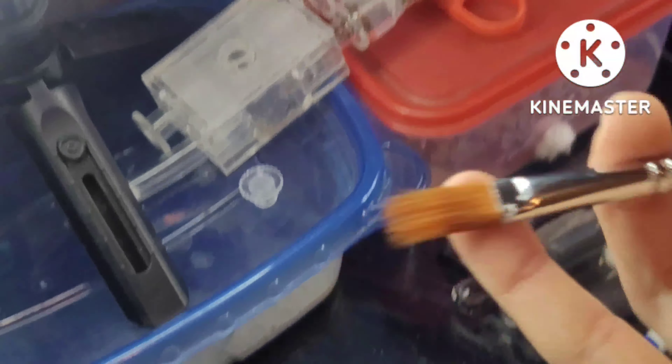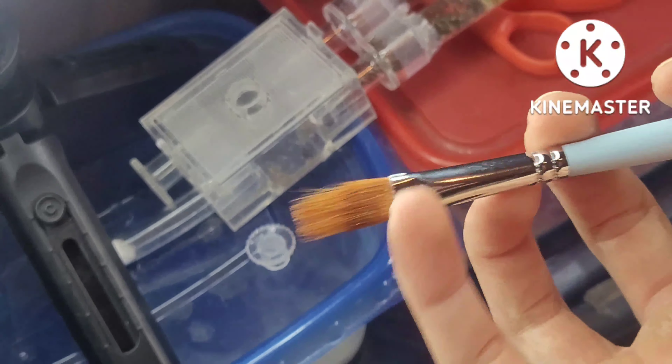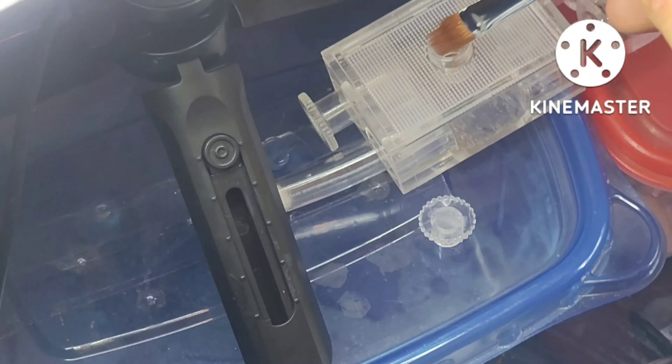First, you want to get ants with a brush or a cotton ball — either one works. Usually I use a brush and then put them into the portal like that. That ant did not want to get off, which is cool because ants have moist pads so they will just grip onto the brush, and you kind of have to get them off.